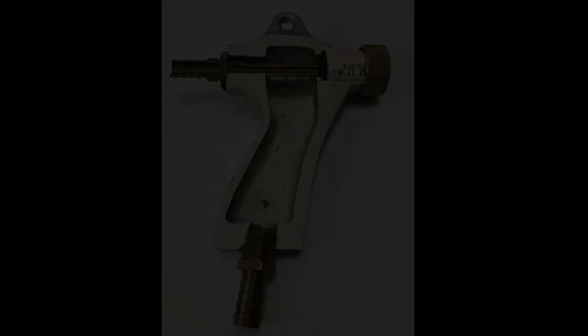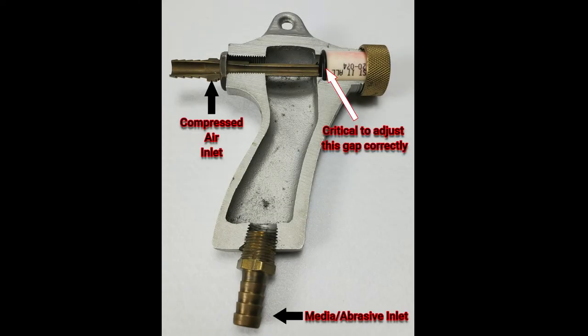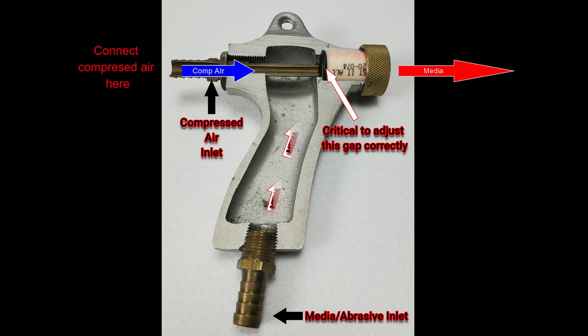We call this a suction gun because we use compressed air to flow across a gap inside the gun. This creates a venturi or vacuum effect. The gap is an open area between the orifice and nozzle. We'll go over setting and adjusting this gap later in the video.